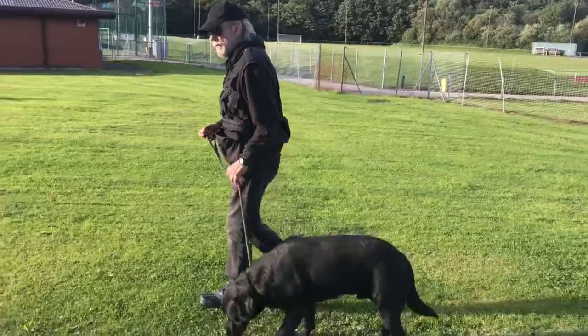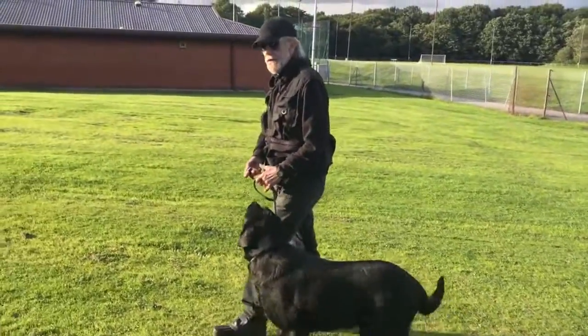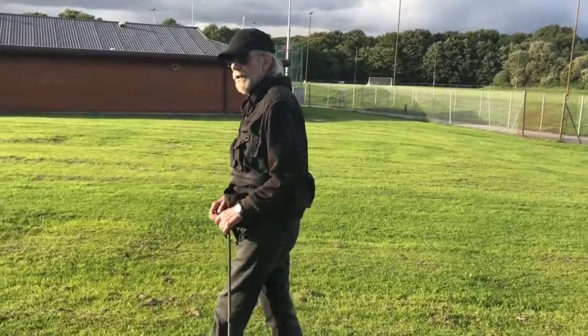So what we're going to do now — I'm going to show you for the next few minutes several other techniques that I use to teach people how to teach their dog to walk nicely on the lead.